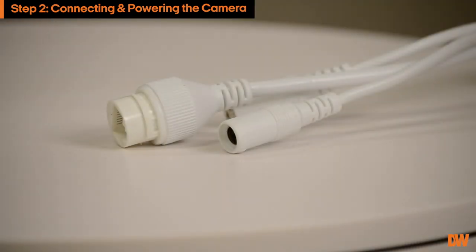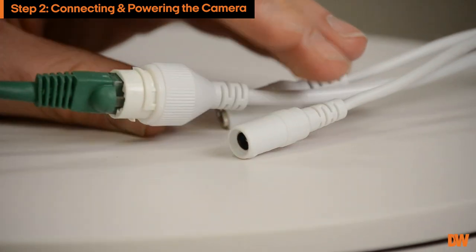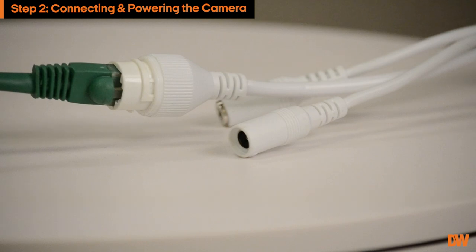If you are using a PoE switch or PoE injector, simply connect your ethernet cable to the camera to power it and to connect it to your server.